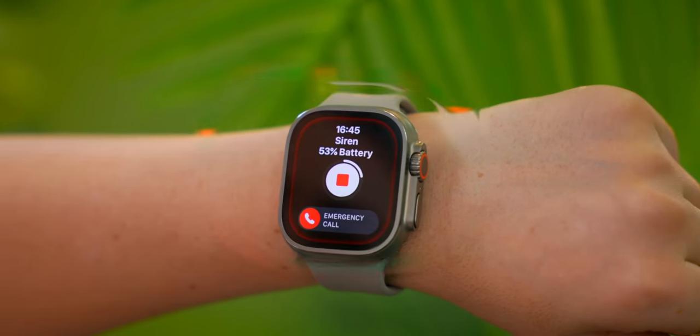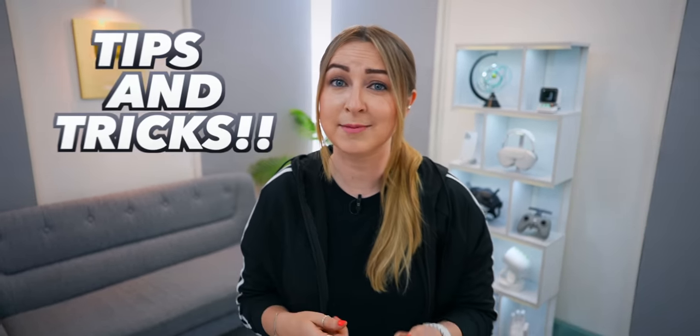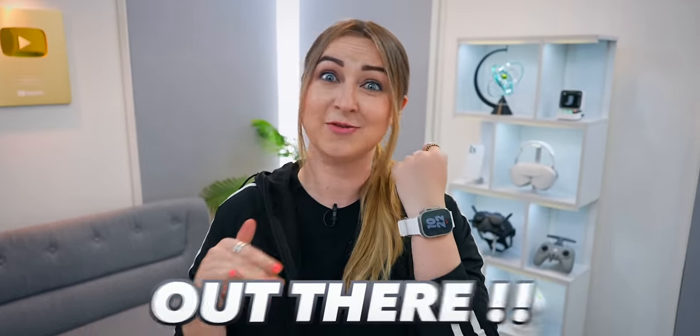This is the Apple Watch Ultra, and it is the biggest update to the Apple Watch ever. With a loud siren, new action button, crazy water features, a night mode, and so much more — strap on and let's go over some extreme tips and tricks that make this the best smartwatch out there.